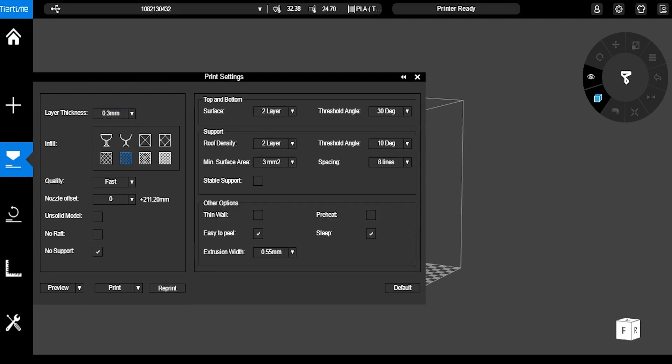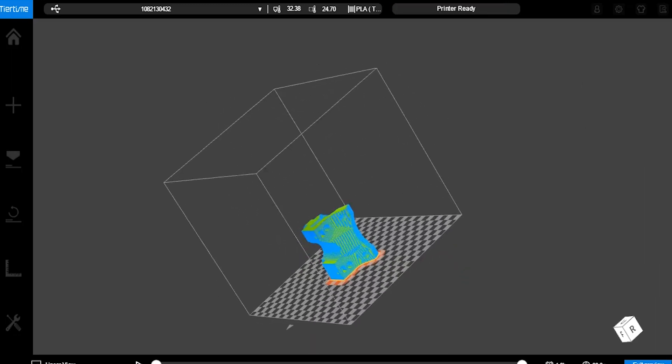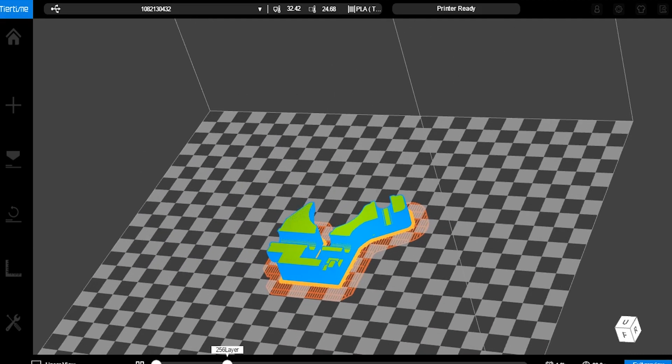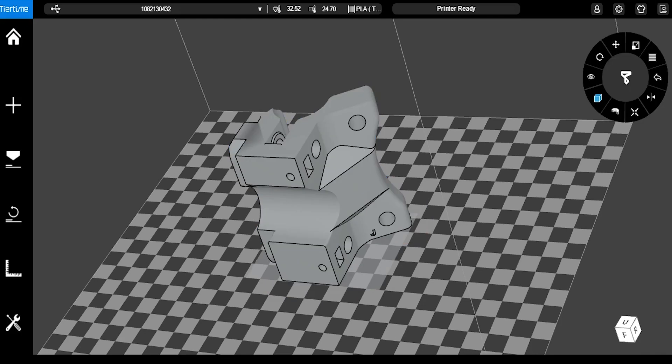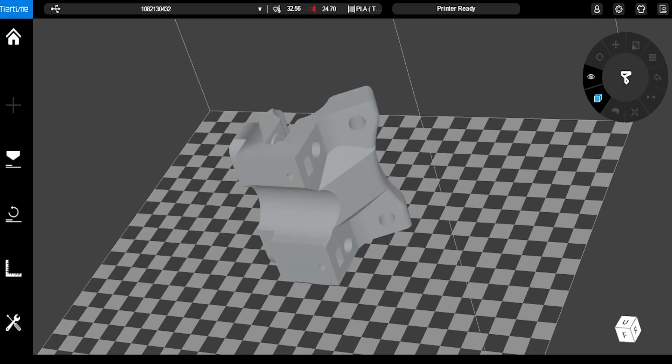If you dig into the advanced settings you can still get quite deep into most of the features. The one thing I want to see made more accessible is the control of the raft underneath your print. For the perforated bed, the old software made it super easy to adjust that to almost nothing. I would have liked to have seen that in this version — in each printer I kind of wanted a different setting for it.